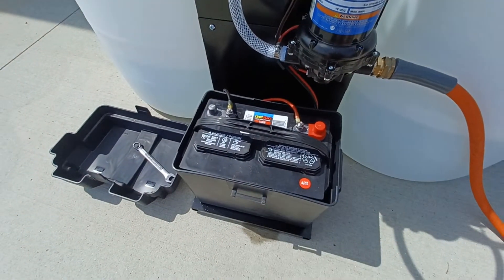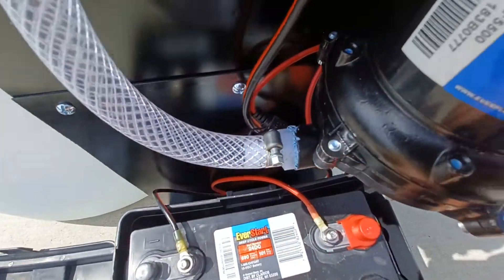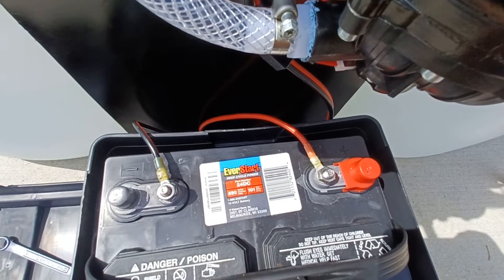I put my battery in it — you can see the connectors. I've used nice ring terminals, weather pack weather-tight, heat shrinked.